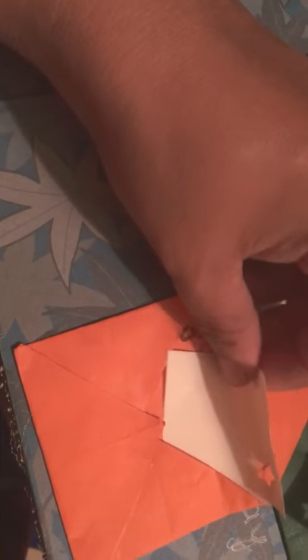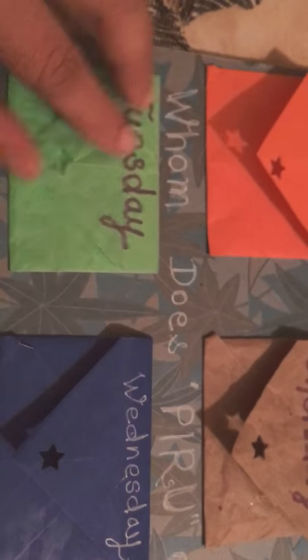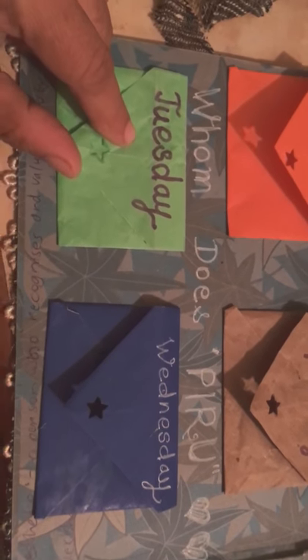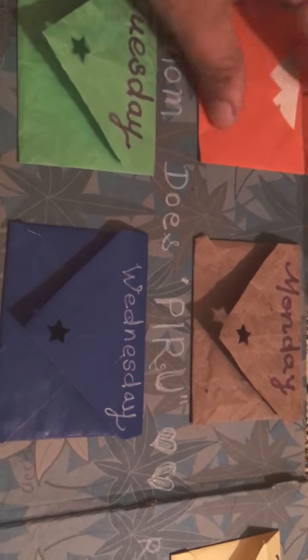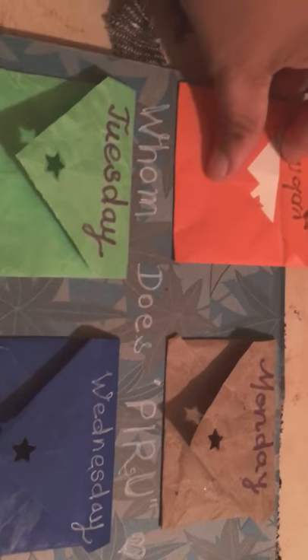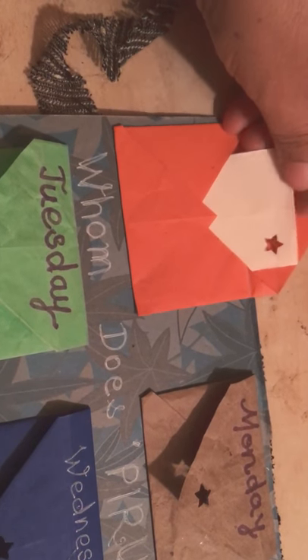On this page — this is what I called a memory pocket book. You have to write whom does this person remember every day. This was made to order, requested by someone, so I made it for that person. She will write in each pocket or draw someone's picture — whomsoever she remembers every day.